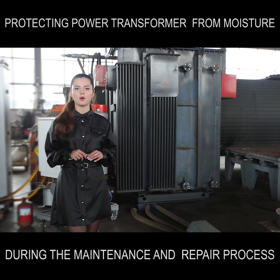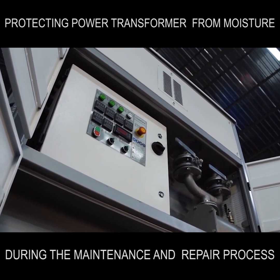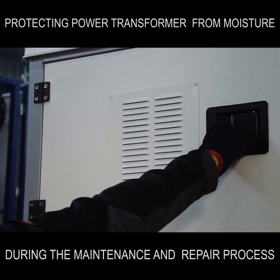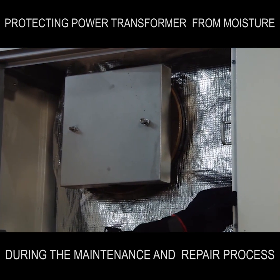Today we want to share with you one of the best solutions to avoid this problem. This unit is called Mojave Heat. It helps to prevent moisture from entering the transformer during the repair process using compressed and dry air.